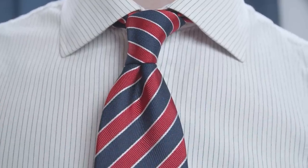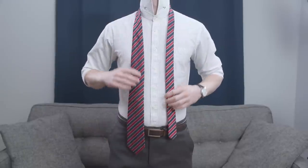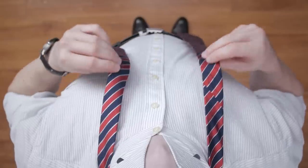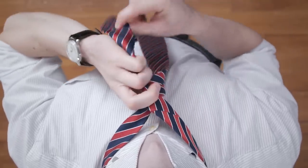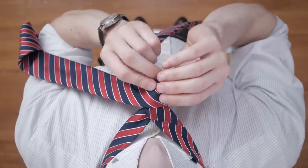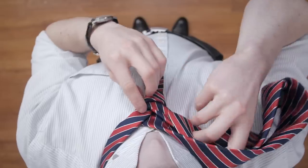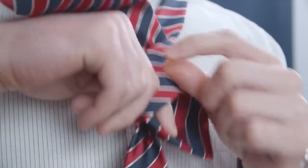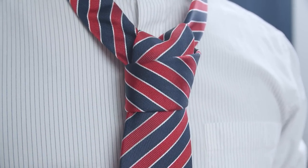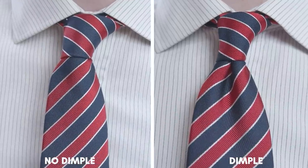This necktie knot is perfect for point collars and jackets with thinner lapels. Start by making the wide end longer than the narrow end — the length will depend on the necktie itself. Next, take the wide end and cross it over the narrow end, then bring it under and behind. Then wrap it around across the front again, creating a loop. Bring it up through the neck opening, then pull the wide end through the loop created at the front. Don't pull it tight just yet — we want a dimple in our necktie knot. It looks so much better than the necktie lying flat.